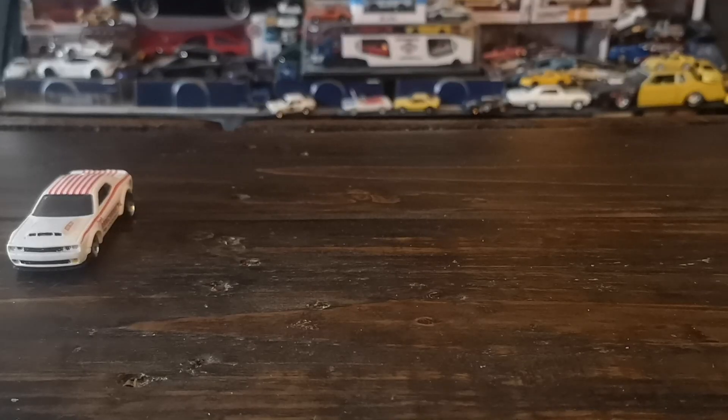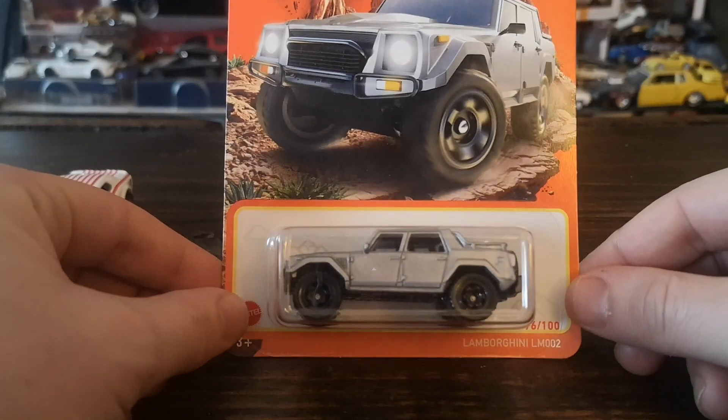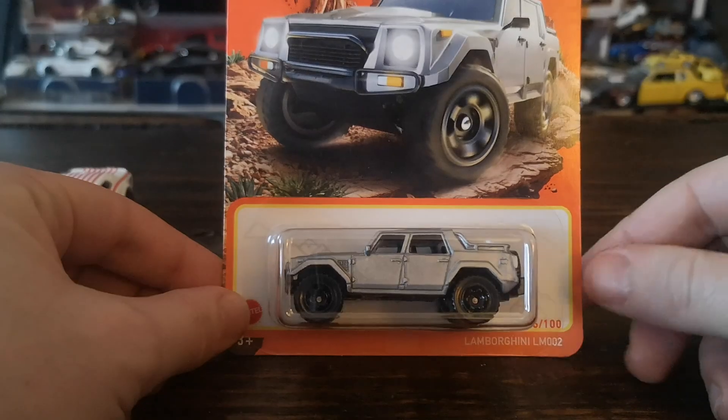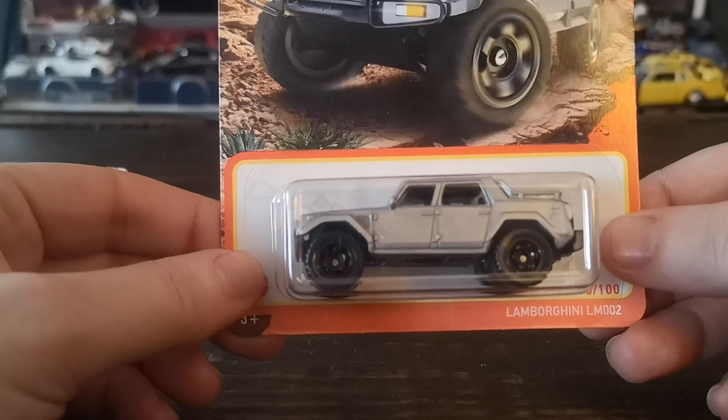Next, a few store finds — just a couple of cars. I wanted to complete my wants in the most recent wave of Matchbox, which is hitting pretty hard at our Dollaramas and dollar stores up here in Canada. The first of the three Matchbox I picked up is one I spotted a couple of times but held back on — it's the infamous 'Rambo Lambo' LM002 Lamborghini. I couldn't resist this matte or satin silver-gray color wave.